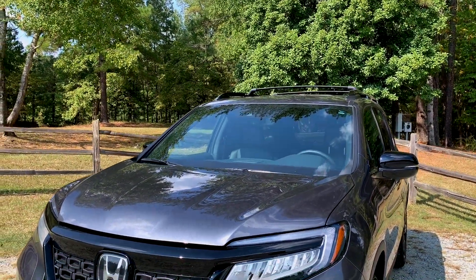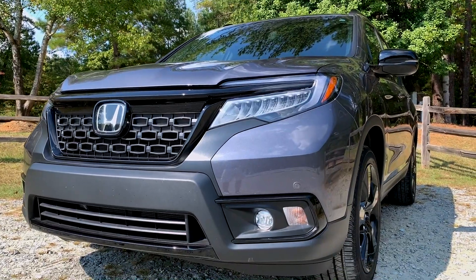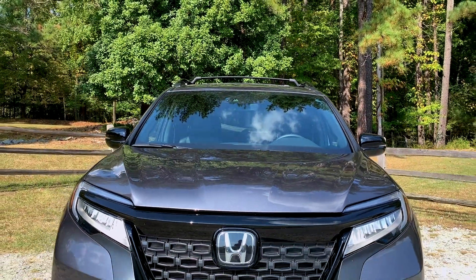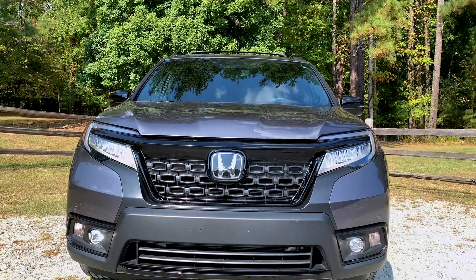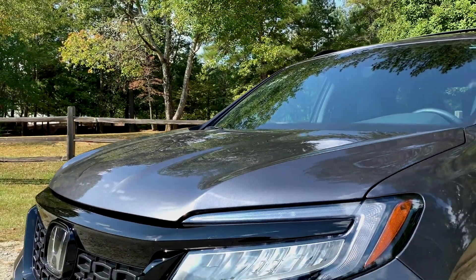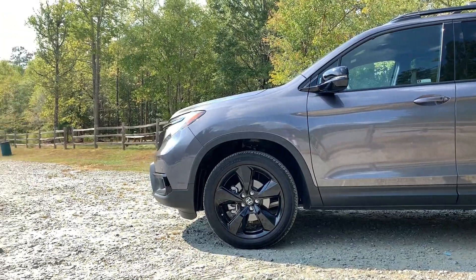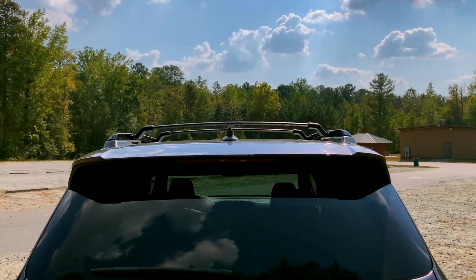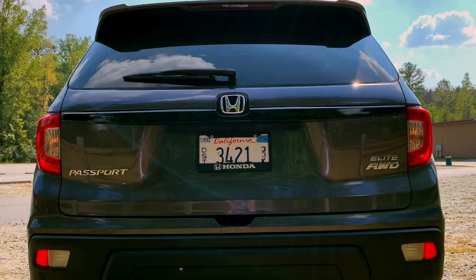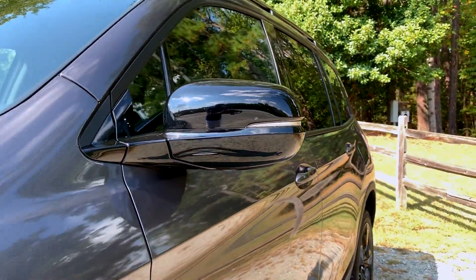We're going to start off with the looks of the 2019 Honda Passport. Now if this looks a little familiar, it's probably because it looks like a Honda Pilot — to me, it looks exactly the same as a Honda Pilot. So if you're a fan of the way the Pilot looks, you'll like the Passport. If not, you won't. Regardless, there are some changes: a blacked out grille, some blacked out molding, more gray plastic molding that somehow makes it look more rugged. The taillights are a little different, and the wheelbase is shorter, but it's pretty much a Honda Pilot.